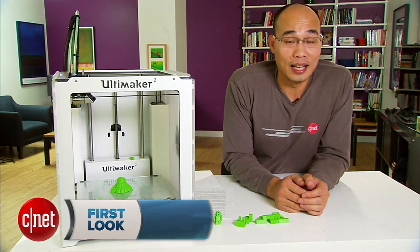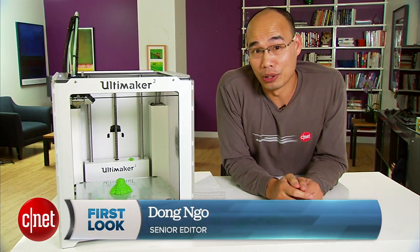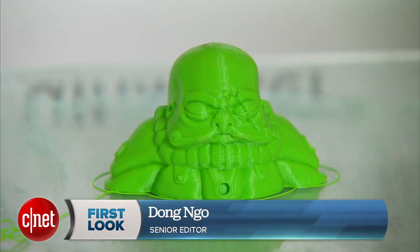Hi guys, Dan Ngoz here and this is the Ultimaker 2 3D printer. Now there's a freshly printed sculpture in there. Neat, isn't it?